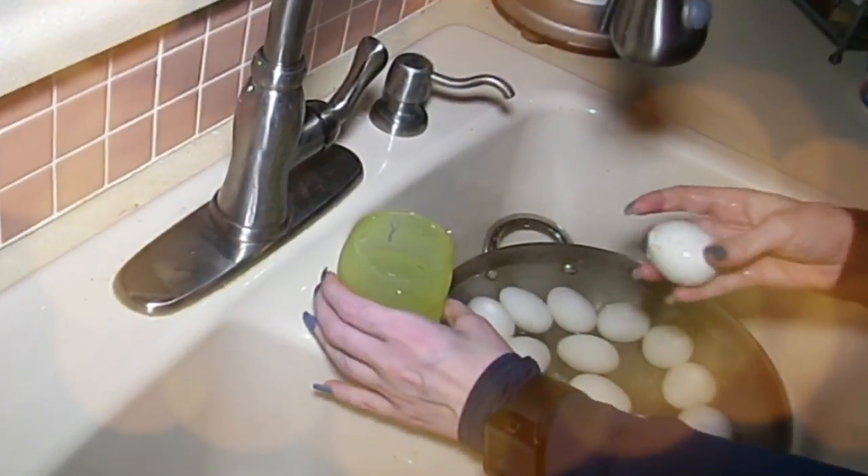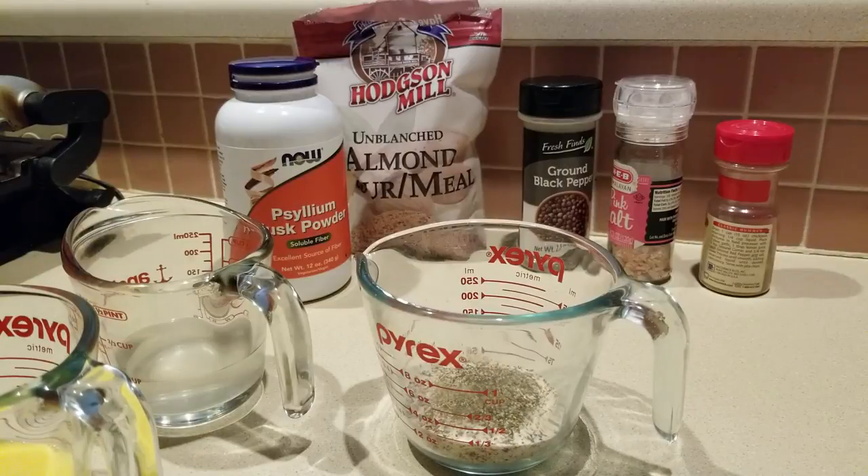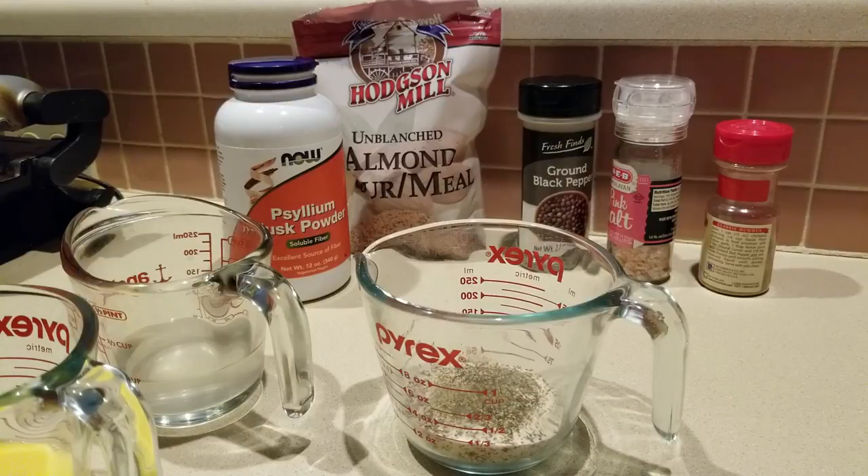Hey everybody, it's Alma, welcome back to Keto Meets Menopause. I'm going to make a recipe today and the first part requires some tortillas. I didn't want to buy the low-carb tortillas — you can do that if you'd like, but they do have a little bit more carbs. So I Googled some tortilla recipes and came across Michelle Rock's one-minute microwave recipe.